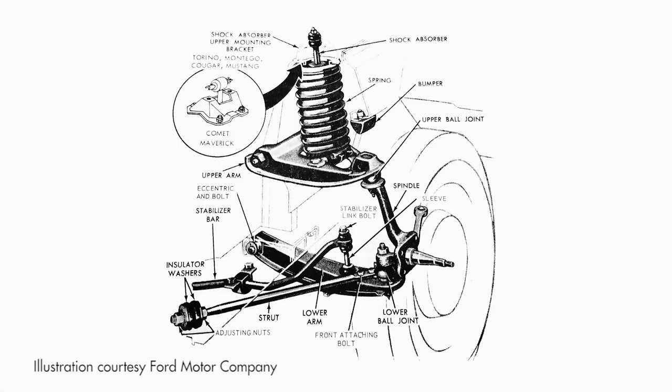What did Ford put on their mid-size to small cars from 1960 all the way up to basically 1978? That was the SLA front suspension — a short-long-arm suspension with a coil-over design, meaning the coil was up on top of the upper control arm. What I want to talk about today is what you can do to make that a better-performing suspension without spending a huge amount of money.